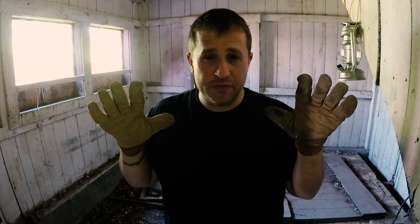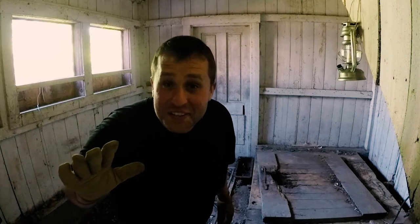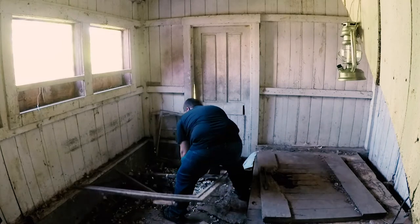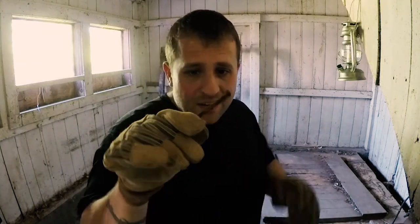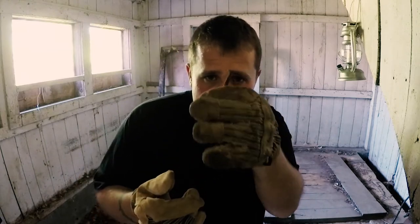I always wear gloves when dealing with old barn construction stuff. One time I got jabbed with a nasty rusty nail and spent like a whole 24 hours worried that I caught tetanus. Don't tell Allison that story — she'll be really mad. I believe in the parlance of olden days, this is what was called a tenpenny nail.